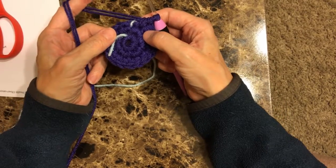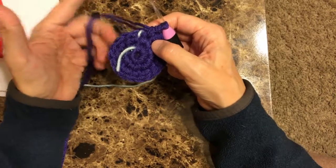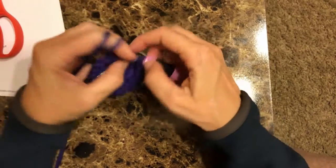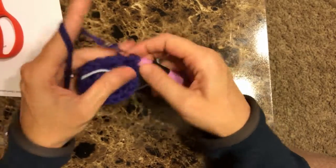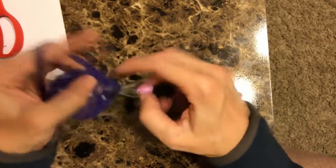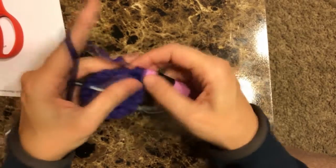Rows four through six, which is actually three rows — four, five, six — are just going to be single crochets around. I'm not going to have you watch me do the entire thing. I'm going to start it, and then I'm going to stop this video. And when I'm finished, I will come back.